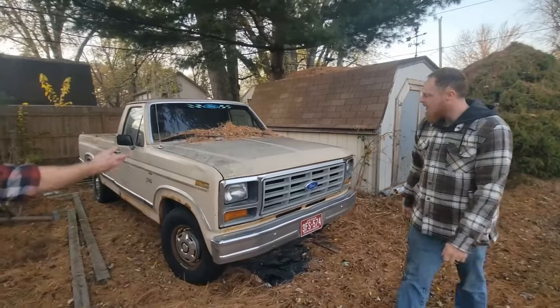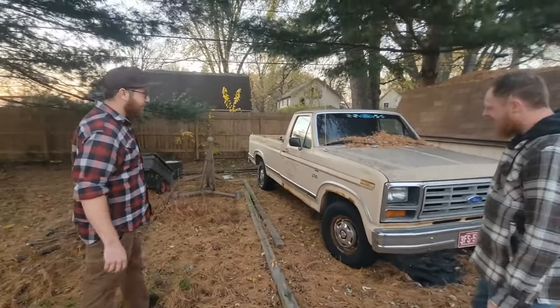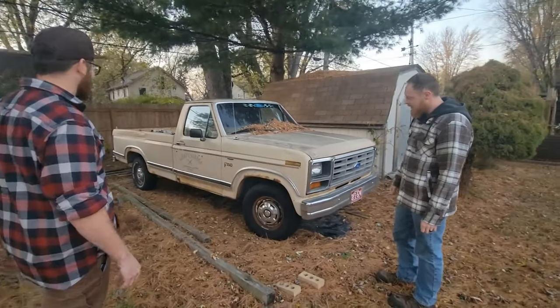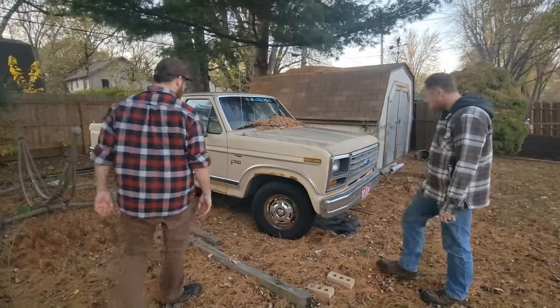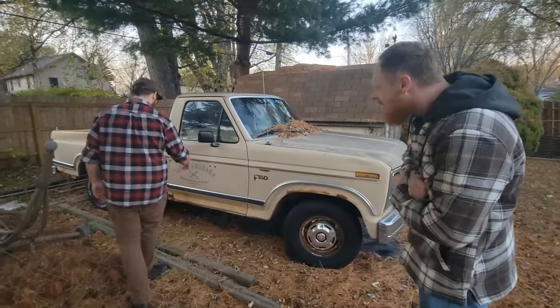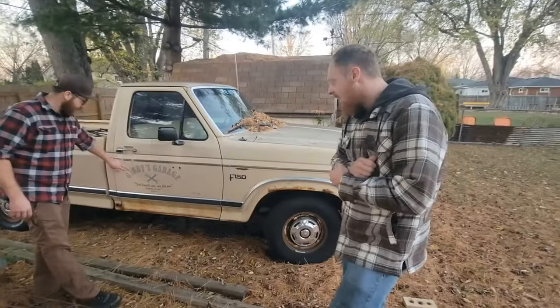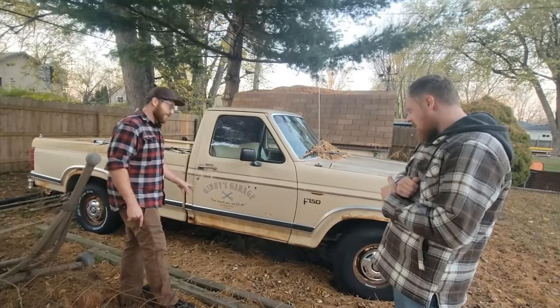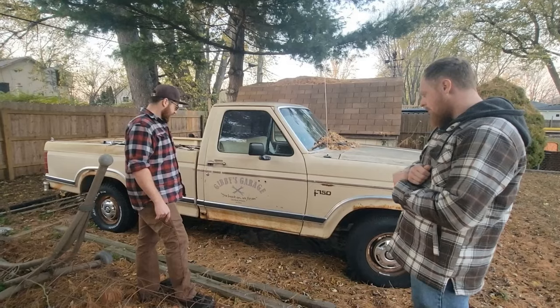So this is our new shop truck, a 1983 Ford F-150. Got a little bit of rust on there. 'Gibby's Garage' — apparently he just decided he wanted to put a fake name on the side. He chose that, did a stencil and everything. Do we know if it's from Arizona?